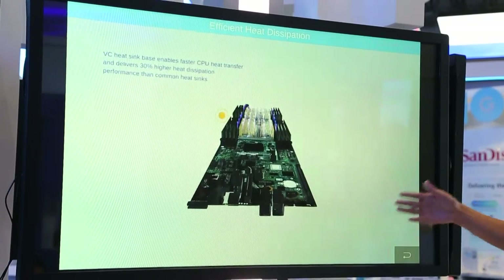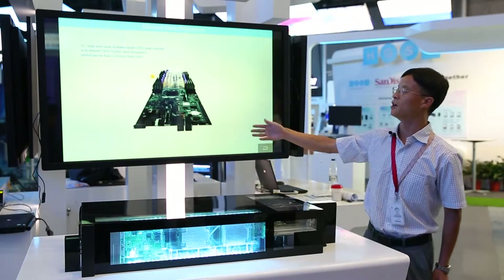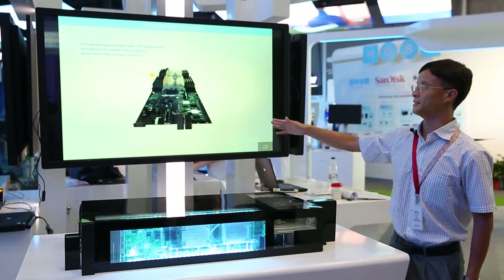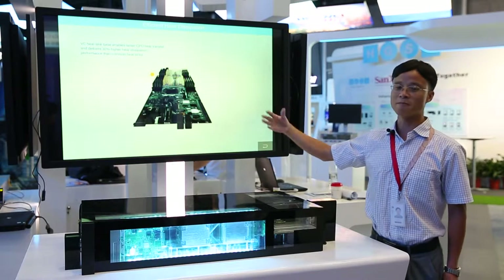For high-power processors, the X6800 uses a vapor chamber — the VC heat sink base. So, it can deliver 30% higher power.